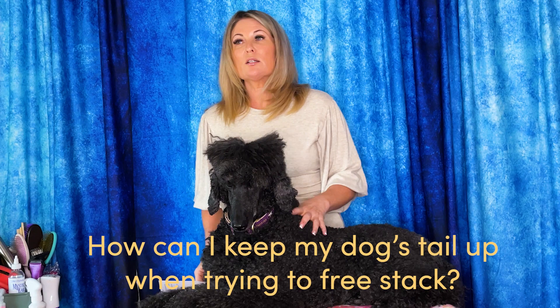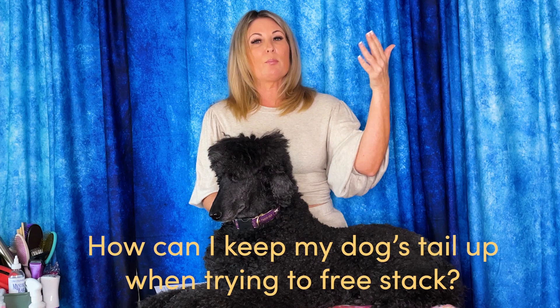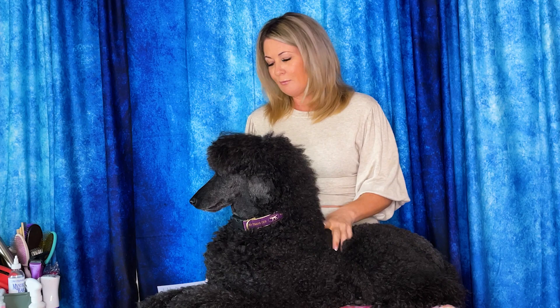Some other questions we get are about dogs that come back on the free stack and they're wagging their tail, but not up where it should be for the desired breed. This could be a poodle, Springer Spaniels, Cocker Spaniels, Setters — English Setters are famous for it — but any breed like Cairn Terriers or all the Terriers where they need to come back and free bait with that tail jammed right up there. So how do we teach that? We teach you to teach your dog a trick so that when it comes back, it's excited and has that tail right up there.